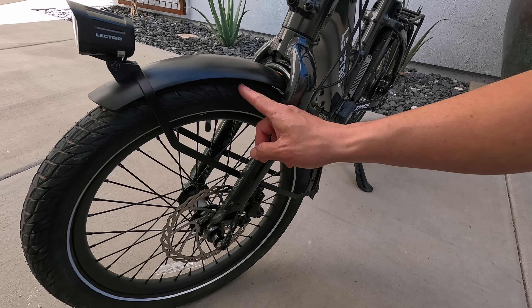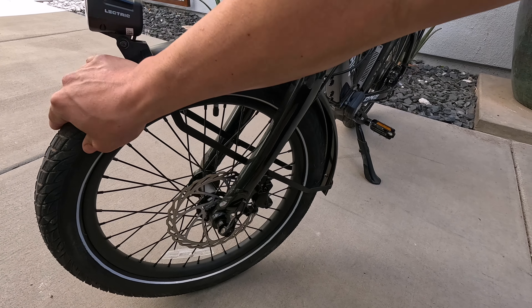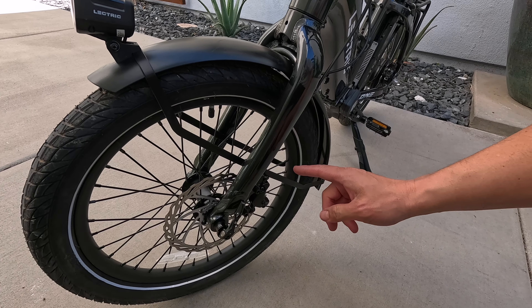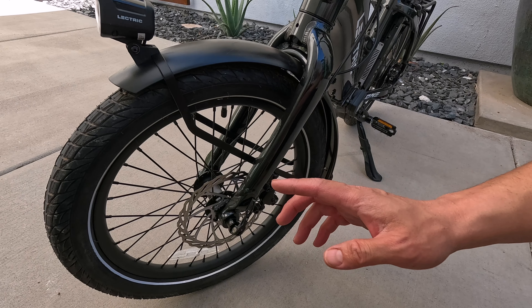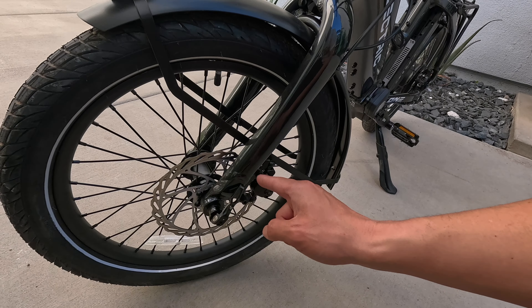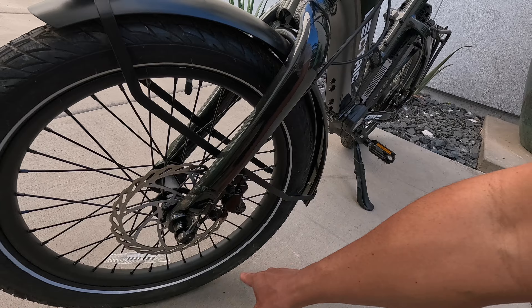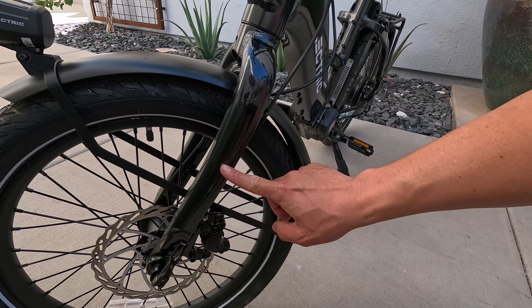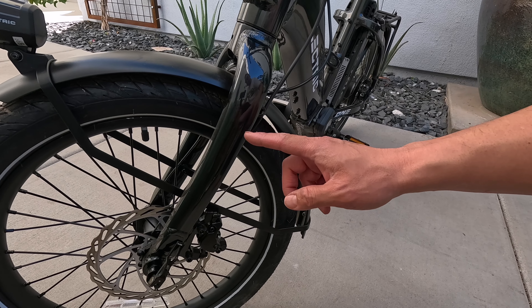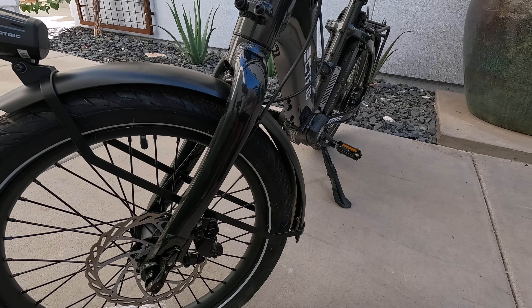It's a metal fender with 20 by 2.5 inch Xiaoyang street tires — really nice, soft and grippy. They also have hippo skin technology to help prevent flats. There's a 180 millimeter brake disc with two-piston hydraulic brakes, a nice big through axle, and a reflective strip. This front fork is designed in-house, and they've also engineered it so you can upgrade and swap it out for a front fork suspension, and the bike should work perfectly fine.